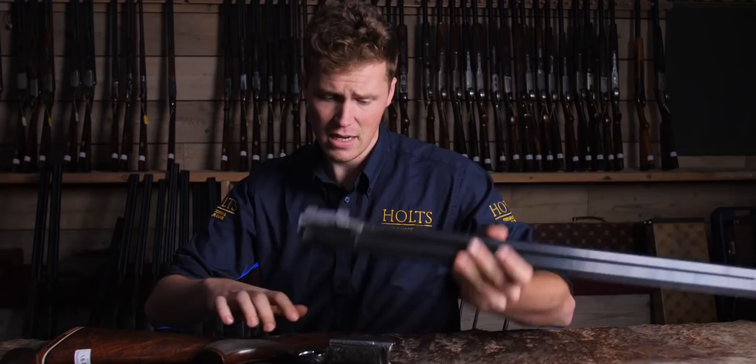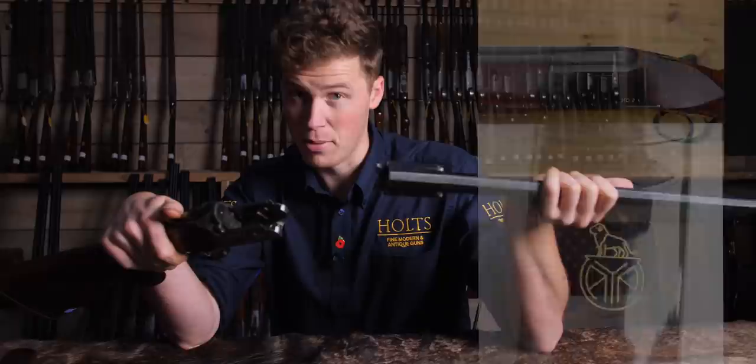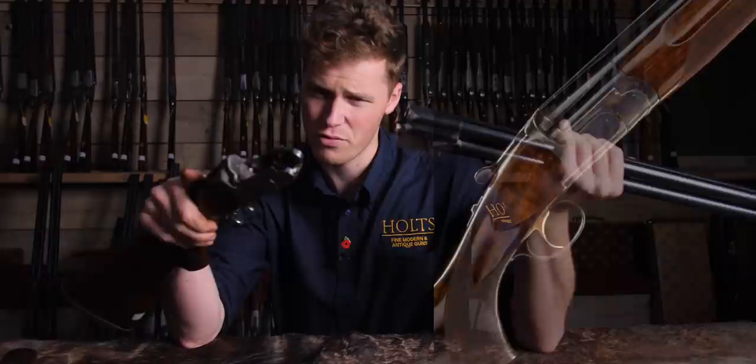They made the MD2, which was a plain gun. The MD6, which is a rose-and-scroll engraved gun, although I've seen two or three different patterns on these. And the MD6S, a side-plated version — S for side plates.